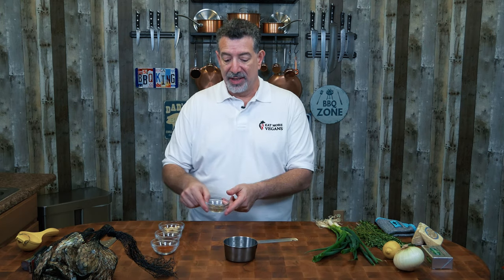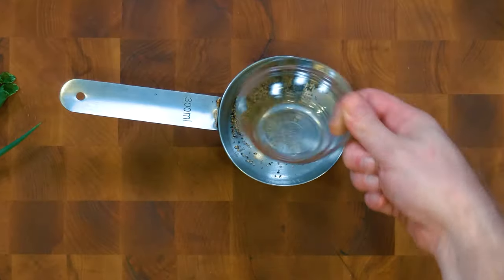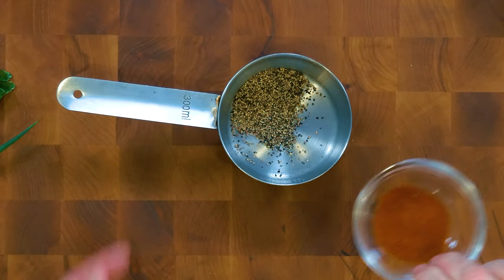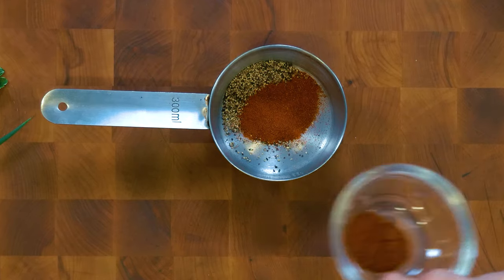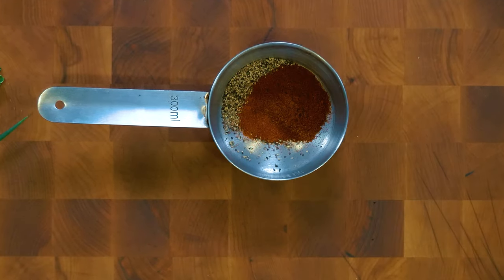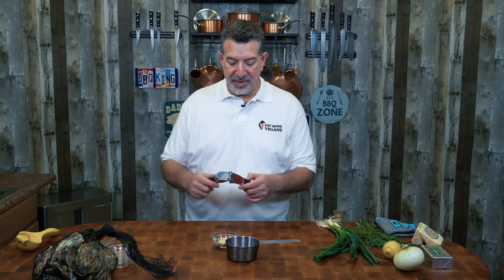Let's jump right in and start by making our basting sauce. I've got a metal measuring cup that we're going to put right on the grill to heat up this compound butter. I'm going to start with a tablespoon of black pepper, half a tablespoon of paprika, half a tablespoon of ancho chili powder, and I've got five cloves of garlic that I'm going to crush.